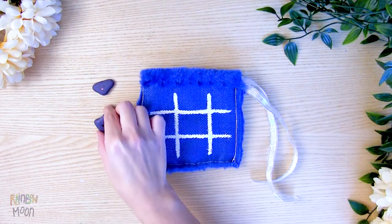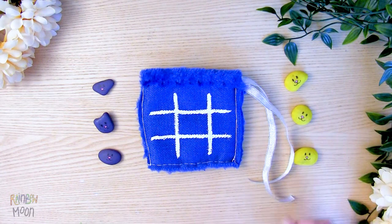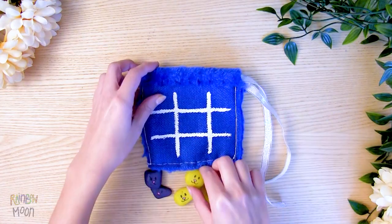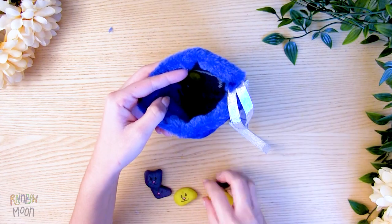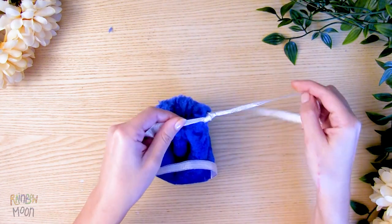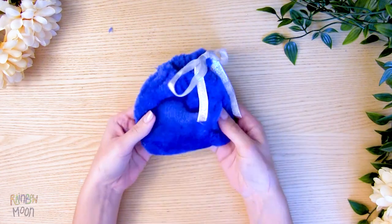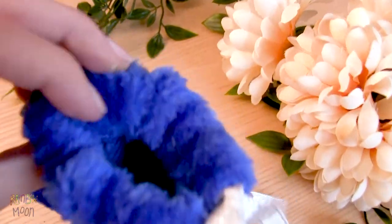And now you can play tic-tac-toe! And when you finish playing, just turn the board inside out and it becomes a bag, and we can put the rocks in there. This is the perfect game to take anywhere and play in the park, or on trips, or wherever you want!